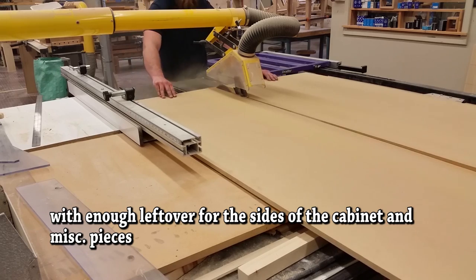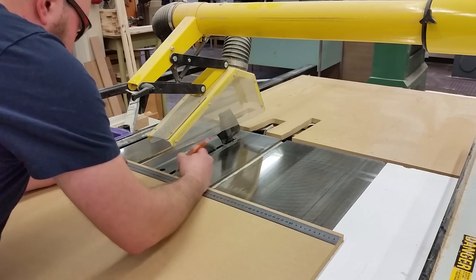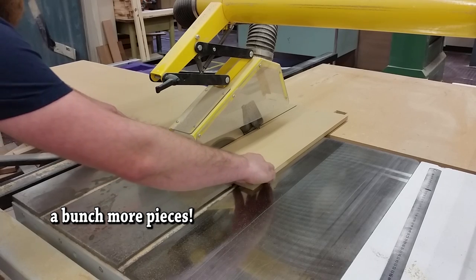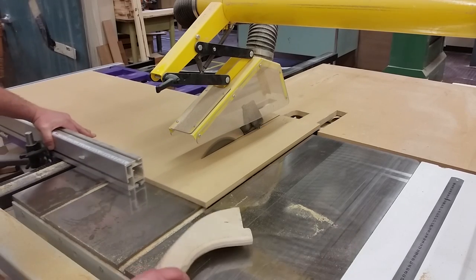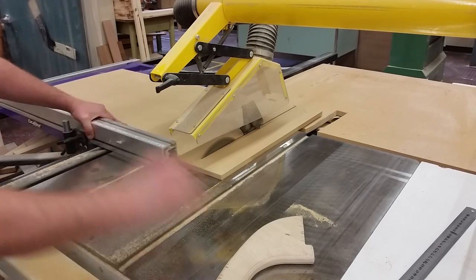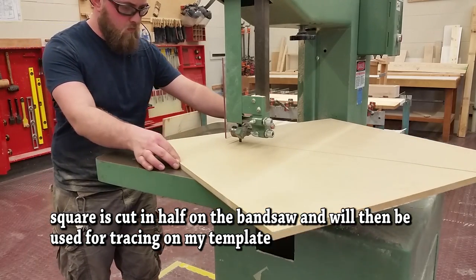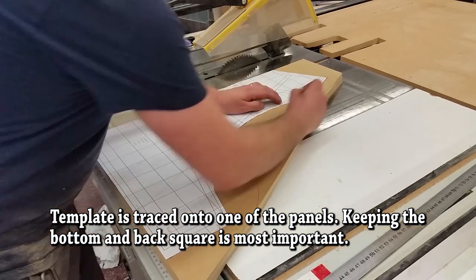I start off with a piece of 4 by 8 MDF. Half an inch is good enough for my build. Some people will use three-quarter inch for the larger cabinets. For a smaller cabinet size I find half inch is plenty. I try to save as much material as possible — reuse and stuff. That's just a personal philosophy.